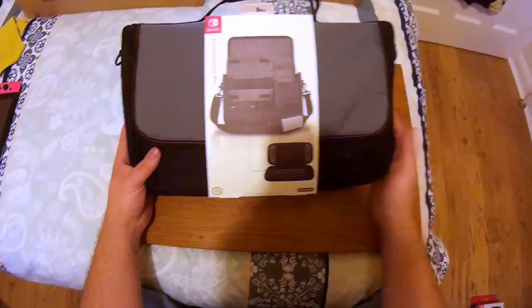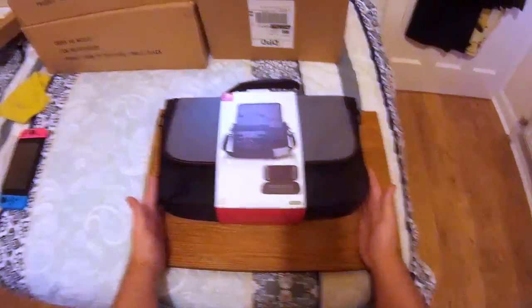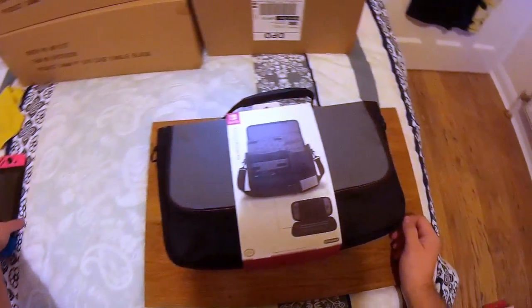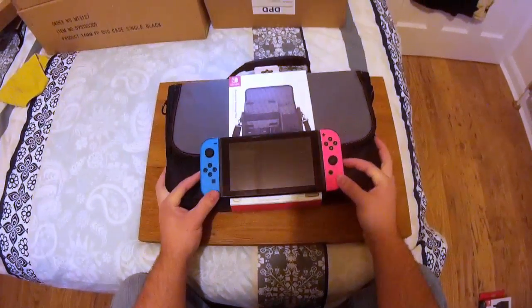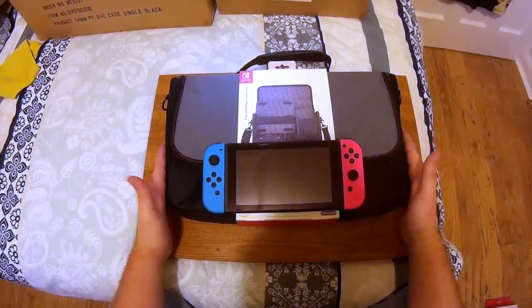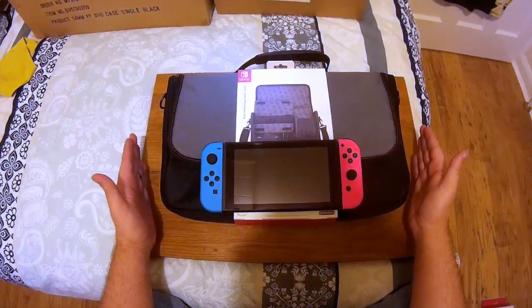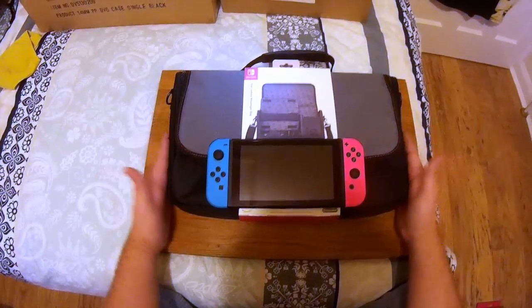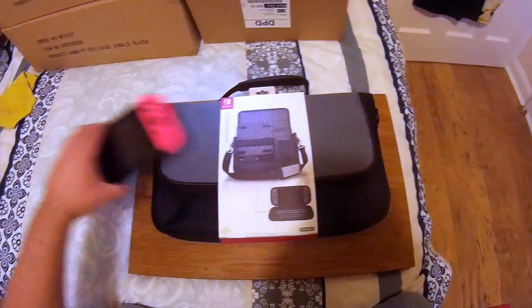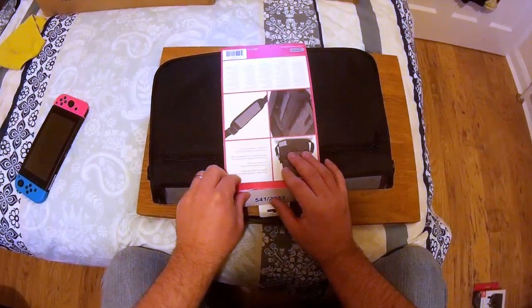Looking at the size of the bag compared to the Switch, it's still a nice small compact bag. Imagine trying to take your PS4 and all the accessories — a similar console would be much bulkier. So let's get started.